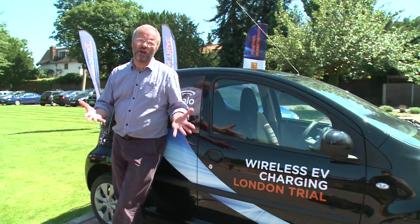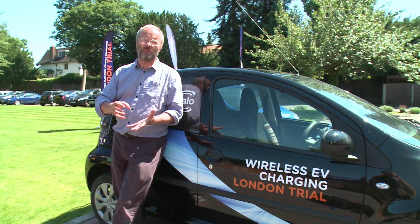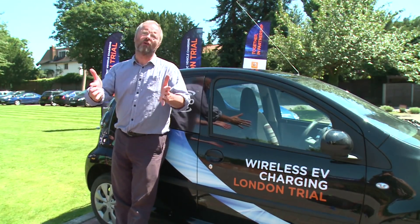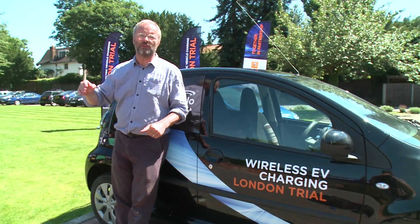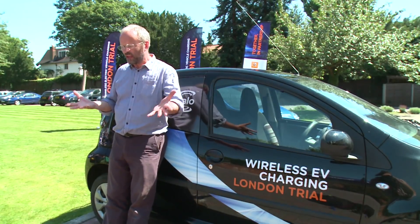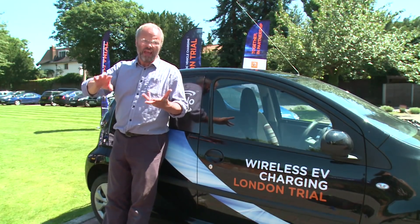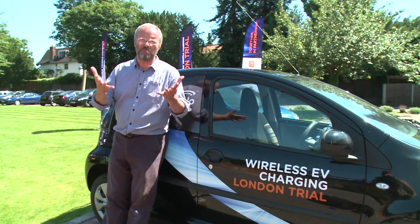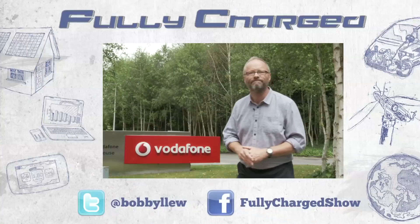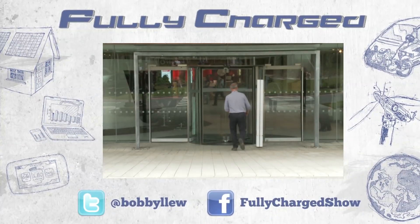This wireless charging technology is pretty amazing — it took my breath away and I'm really excited about it. Think of car sharing schemes like those we saw in Berlin: you park your car on the street, get out, and while it's parked there it's charging all the time. Absolutely brilliant. If you think of how wireless technology has taken off in the last 20 years — phones, Wi-Fi, and now electric car charging — it makes so much sense. I really want an inductive charging plate at my house now. Join us on Fully Charged again next time, when we'll be looking at some contentious new technology.